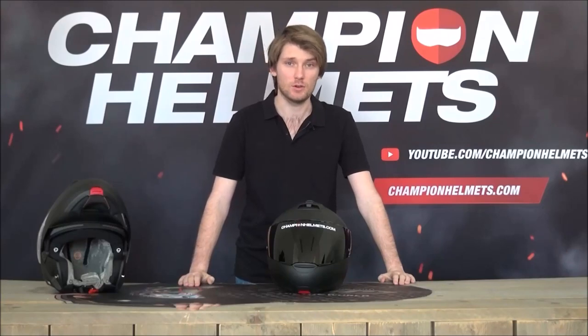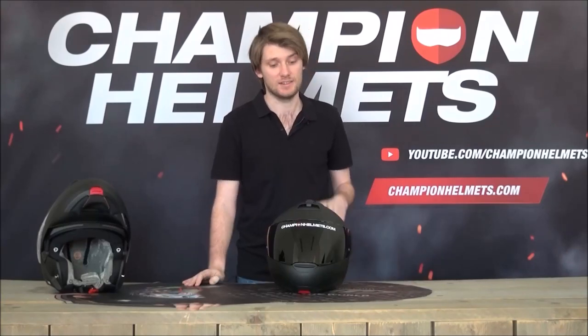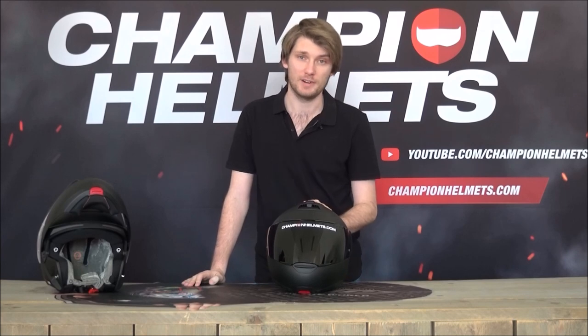There were plenty of people eagerly awaiting the release of the C4 Pro, and I'm glad to say it's finally arrived. I'm Chris from Champion Helmets, and welcome to our review of the Shoeberth C4 Pro.